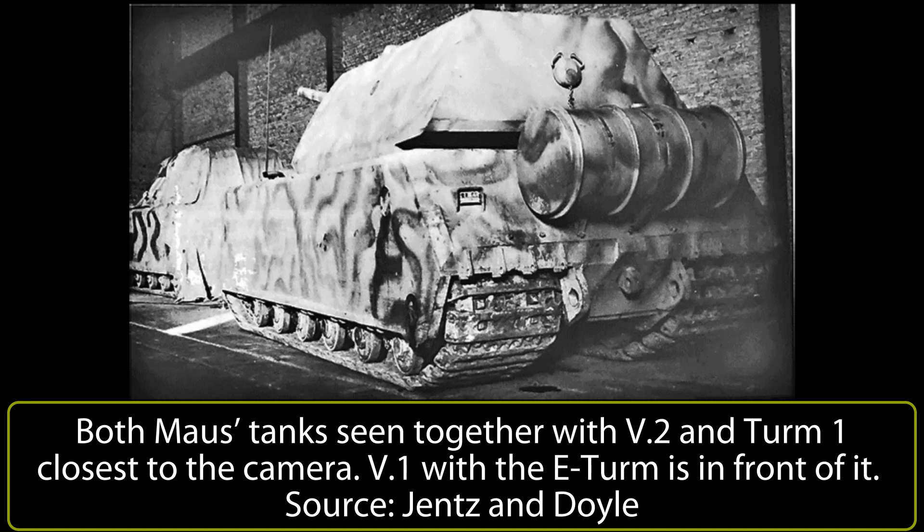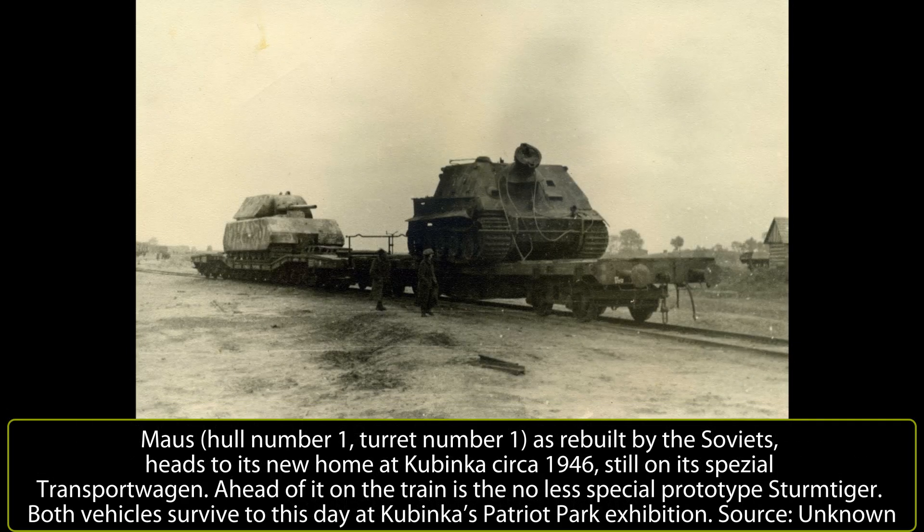The Soviets conducted some firing trials on the second vehicle. At least 7 hits were obtained on the side of the second vehicle, including 2 on the side of the E-turret, some or all of which were using shaped charge ammunition. The front of the hull was also fired at with at least 10 hits to the glacis, lower front, and track guards respectively. After these seemingly impromptu trials, the Soviets recovered the turret from the wrecked vehicle, installed it on the first hull, and shipped it back to the Soviet Union for further examination.